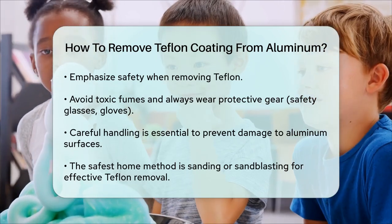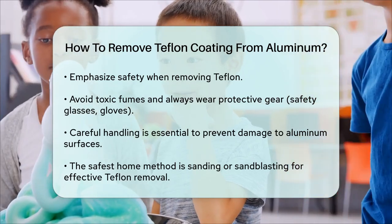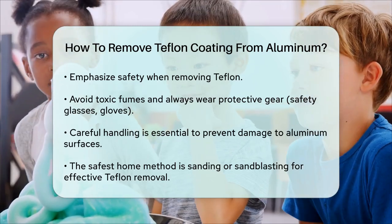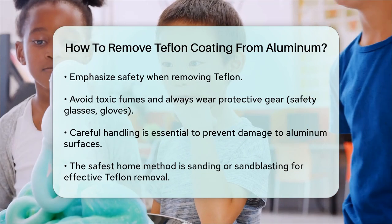In summary, if you need to remove Teflon from aluminum pots and pans, the safest and most practical method for home use is sanding or sandblasting. These methods are effective and can be done with minimal risk, ensuring your cookware remains in good condition.